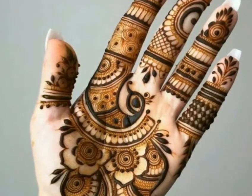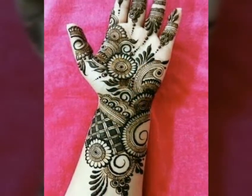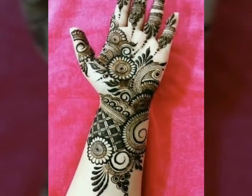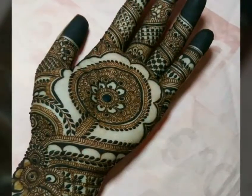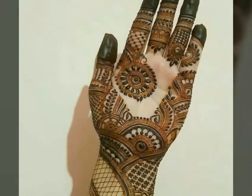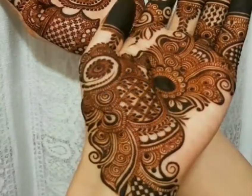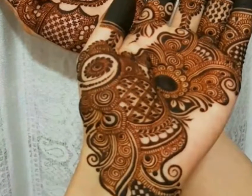Assalamualaikum friends, welcome back to my channel Multi-Task with ASD. I hope you all are fine. Allah pak aap sab ko khair waafir se rakhe, Aameen. Friends, today in this video you will get stylish and beautiful Arabic front hand mehndi design ideas. All designs are superb and beautiful.